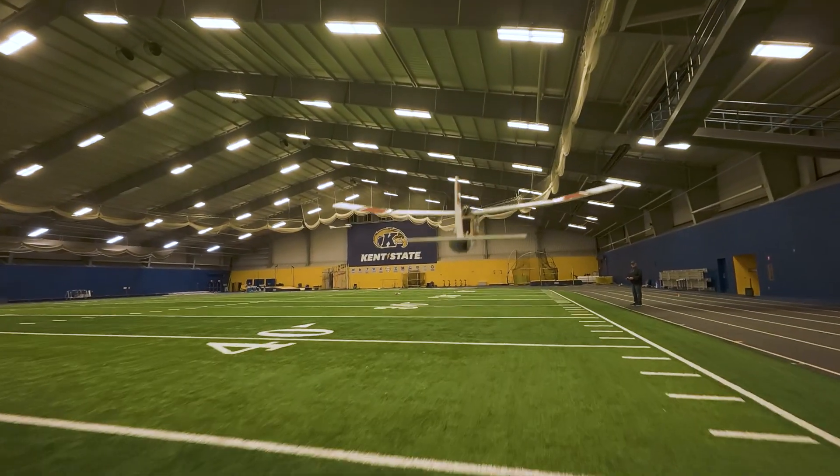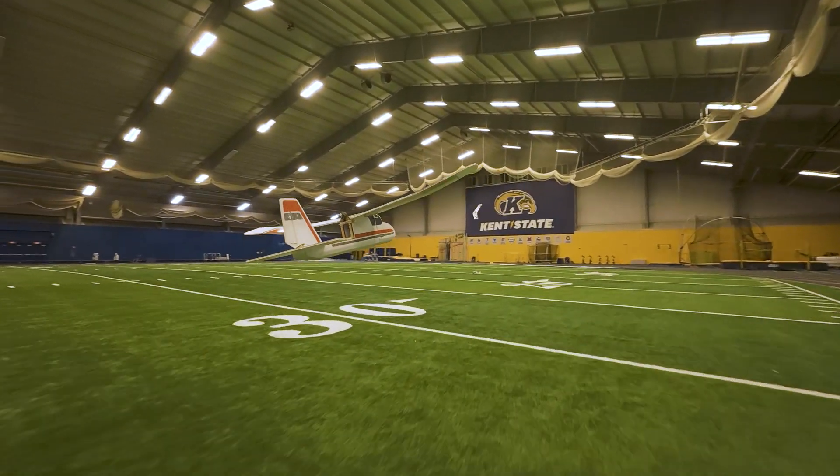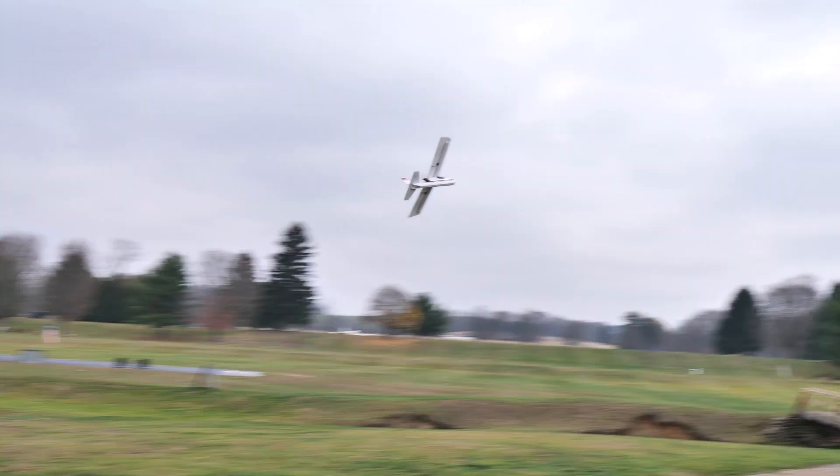The FT Mighty Mini Explorer can be flown off of either a 2-cell or a 3-cell battery, which means you can have an incredibly slow, gentle experience. Or you can put on the optional sport wing, put a 3-cell battery in it and have incredible aerobatics.